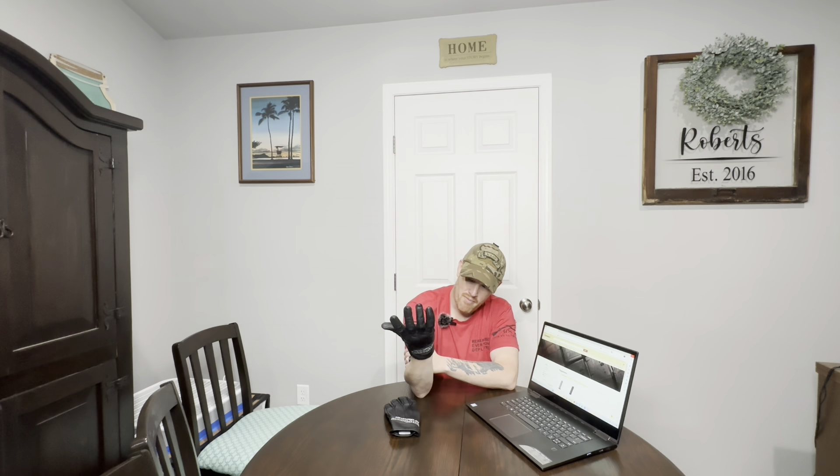They are very comfortable and flex really nicely. I'll do a follow-up review in about six months when I get some good miles on them to see how they're holding up. I like them — have a good one y'all! If you haven't already, please comment, like, and subscribe.